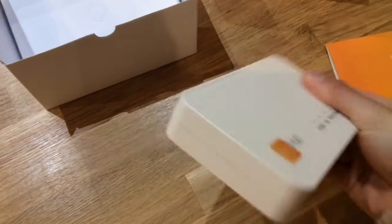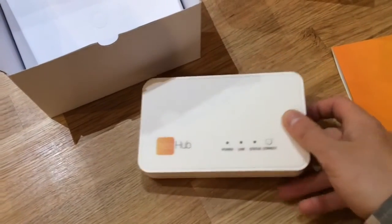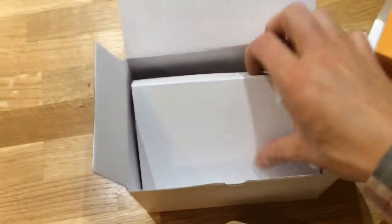There's not a lot to say about the box — a few status indicators on the front, a connect button which helps you with the initial setup, and not much else. On the back there's a port to connect to your router or hub, and a power port.